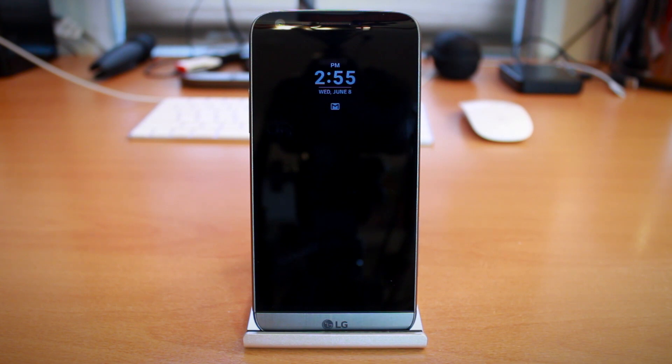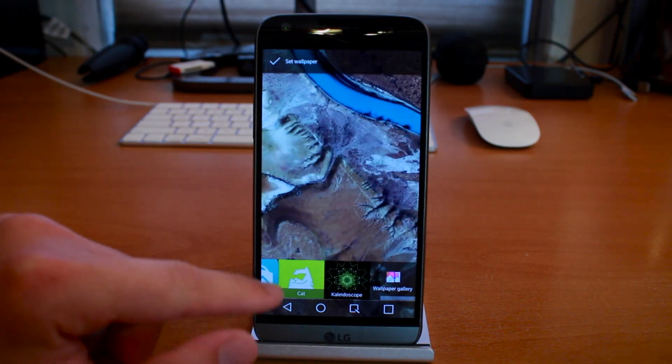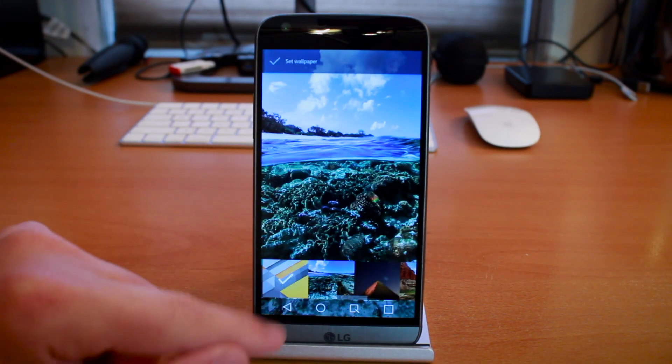Let's talk about something beautiful: the IPS display. If there is one category, besides the cameras, that does not disappoint me with Android phones, it's always been displays. This is one category where Apple really needs to catch up. The 5.3-inch always-on Quad HD IPS quantum display is not only a mouthful, but it's downright breathtaking. The contrast is beautiful, clarity is like looking through a window, and colors just pop. Easily one of my favorite features about the LG G5, as well as the G4 and V10. LG simply excels in this department.